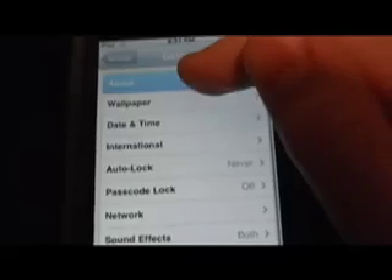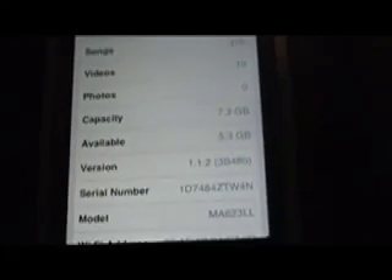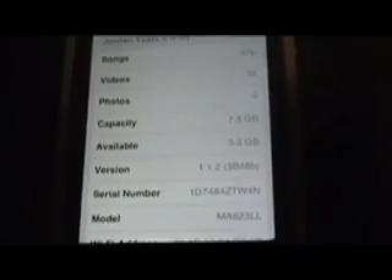Slide to unlock, and if you go to your Settings just to make sure this works — hit About — you'll see it's 1.1.2 now. On iTunes it should still say 1.1.4, you don't need to check that. And then if you go here, look — you still have the wiggle feature in 1.1.2, and now you can download all the 1.1.2 applications.